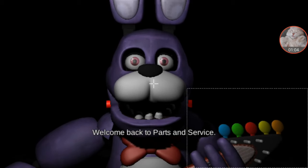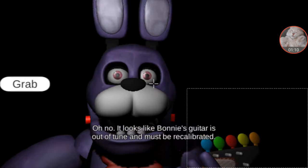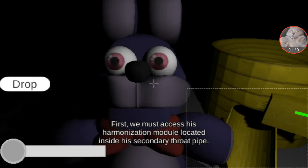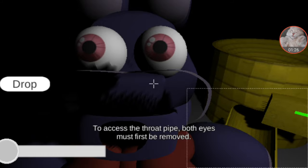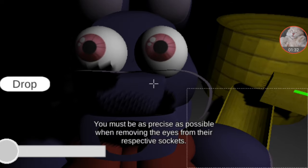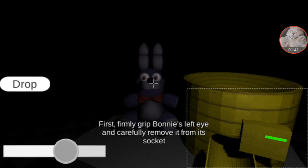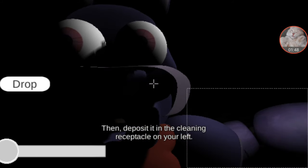Welcome back to Parts and Service. It looks like Bonnie's guitar is out of tune and must be recalibrated. First, we must access his harmonization module, located inside a secondary throat pipe. To access the throat pipe, both eyes must first be removed. You must be as precise as possible when removing the eyes from their respective sockets. Firmly grip Bonnie's left eye and carefully remove it from its socket, then deposit it in the cleaning receptacle on your left.